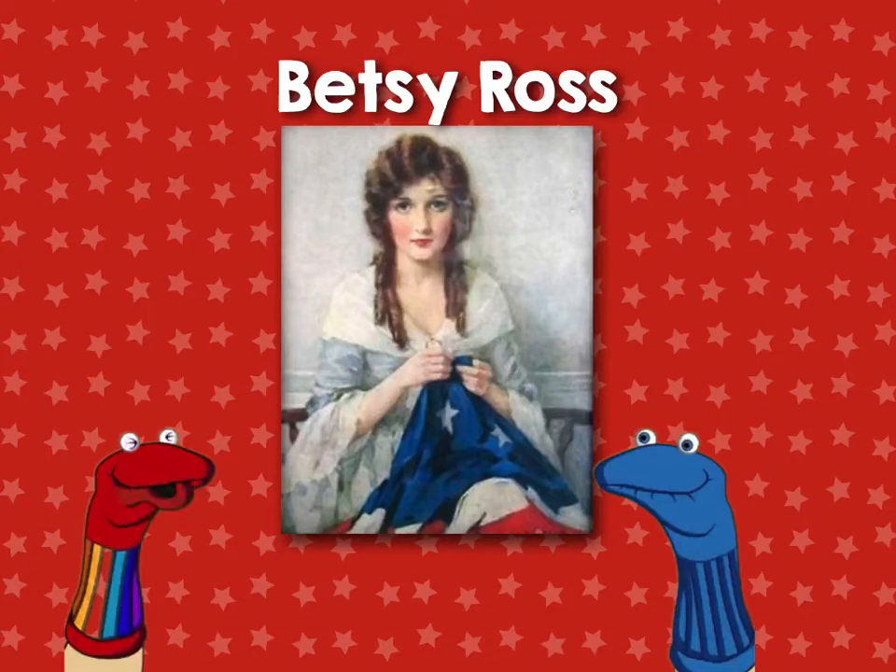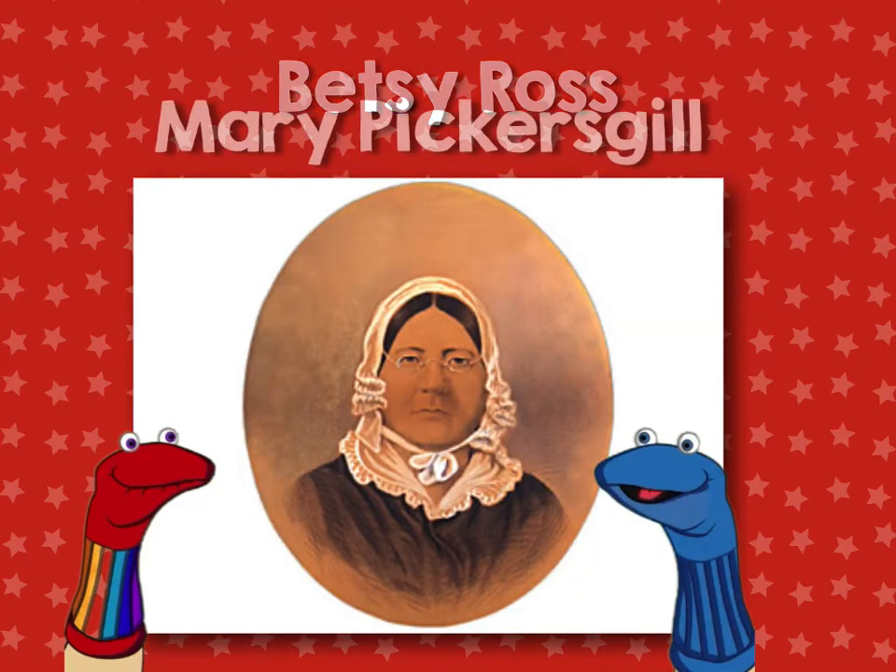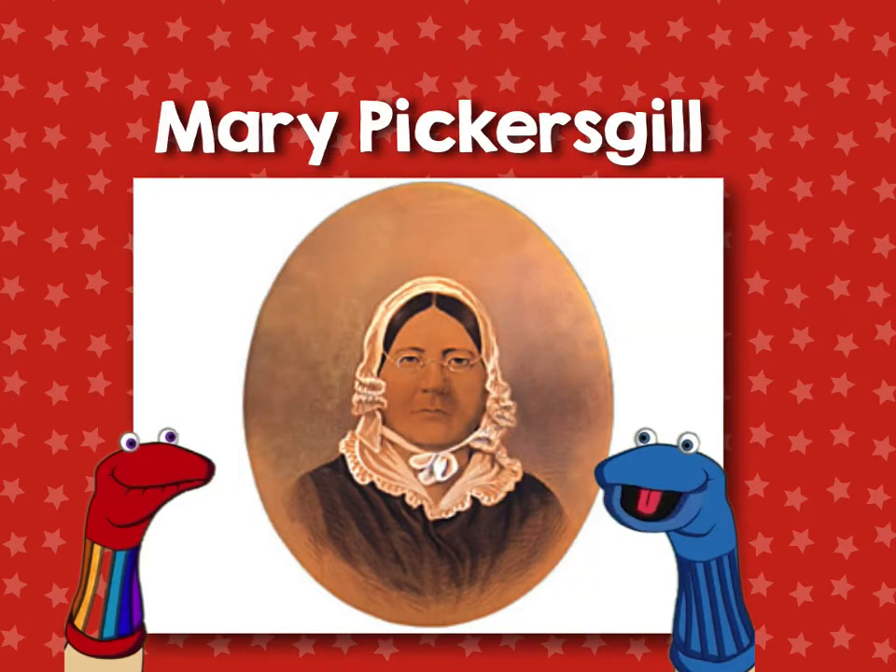Legend has it that Betsy Ross sewed the very first flag for the United States. But actually, Mary Pickersgill is the one who sewed the flag that became the Star Spangled Banner.